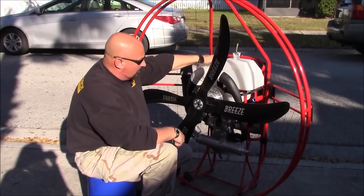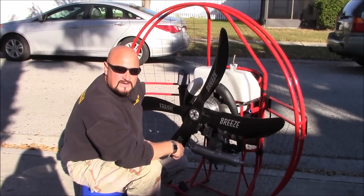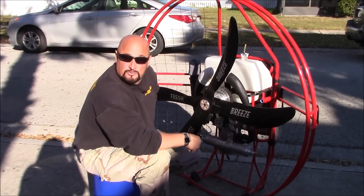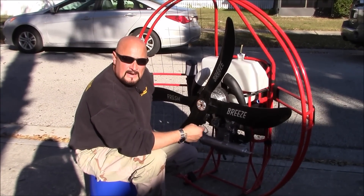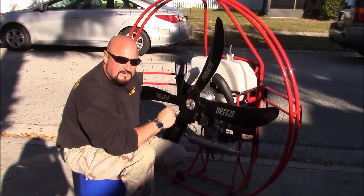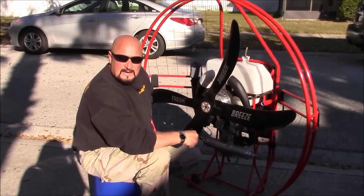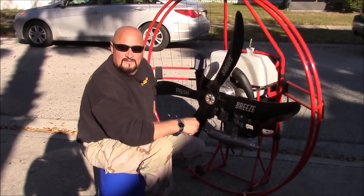That's how you put your propellers on your Monster, so when you get back home you'll know how to do it. If you have any other questions, give us a call at 330-554-9194. Our phone lines are open from 8 in the morning until midnight, seven days a week. We've been doing this for the past 18 years - we believe in customer service and we look forward to getting you flying. Thank you for joining me.